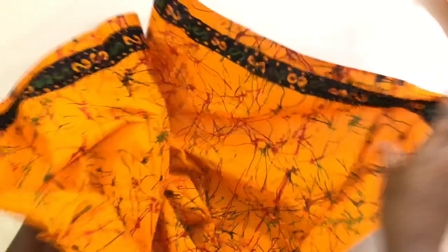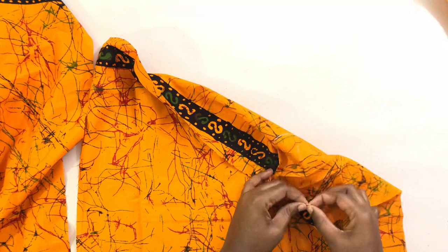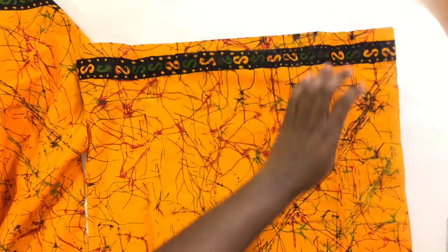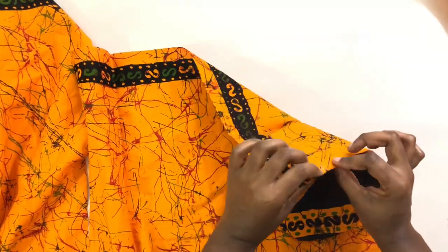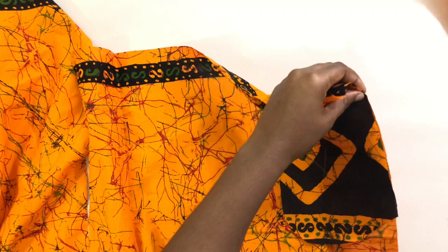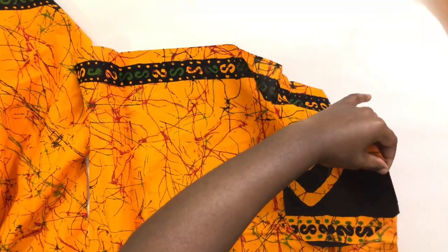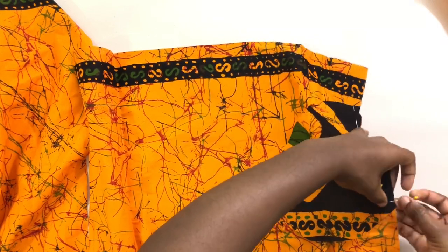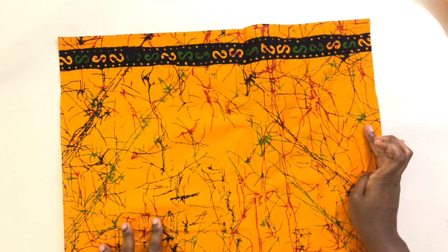Now I'm gonna turn the fabric to the right side and make a tiny little slit so that the marking will reflect on the front. I'm gonna place the pocket — make sure right sides are facing right side, so the right side of the pocket faces the right side of the fabric — and I'm gonna pin it together. After this I'm gonna sew it down.